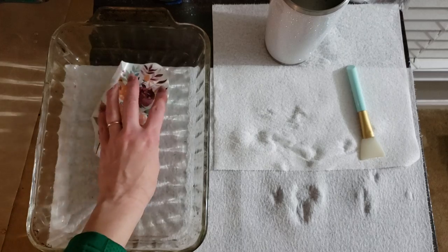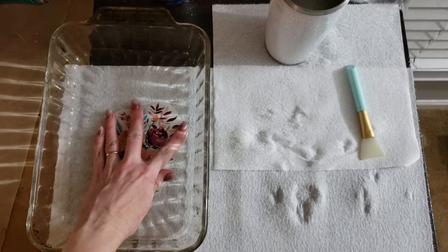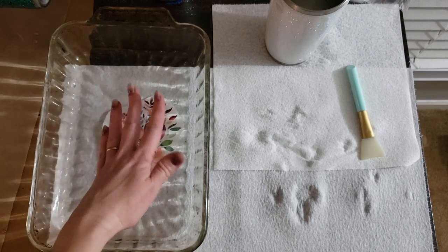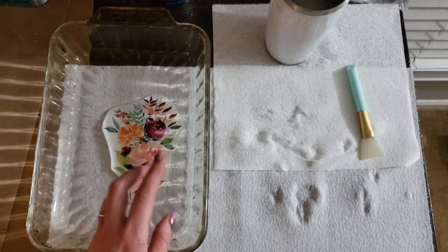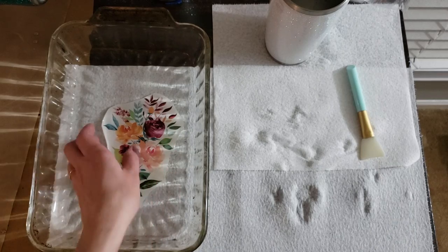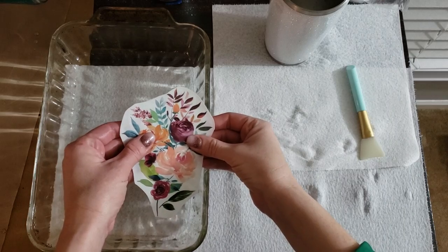If you decide you like this way, you're gonna have to mirror image everything because it's gonna flip all the wording and everything around. But everything is the same as far as putting the paper — the decal — in room temperature water until the backing gets released from the paper. Keep in mind the backing isn't going to actually come off of the paper; it's just going to slide around.